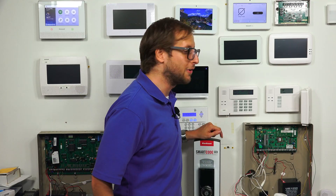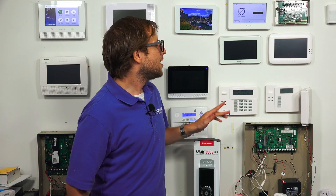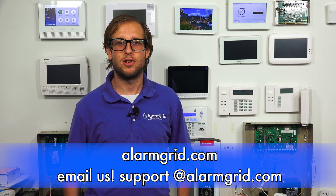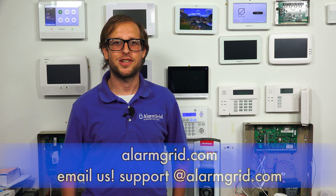That's just a cool thing you can do with Z-Wave locks set up with the Pro A7 Plus or other Pro Series alarm panel. That is how you add a Z-Wave lock to your Honeywell Home Pro A7 Plus security system. If you have any questions about Z-Wave locks, Pro Series panels, or alarm monitoring services in general, send an email to support@alarmgrid.com. If you found this video helpful, make sure to give it a thumbs up and subscribe to our channel for updates on future videos. We hope you enjoyed the video. Thank you.